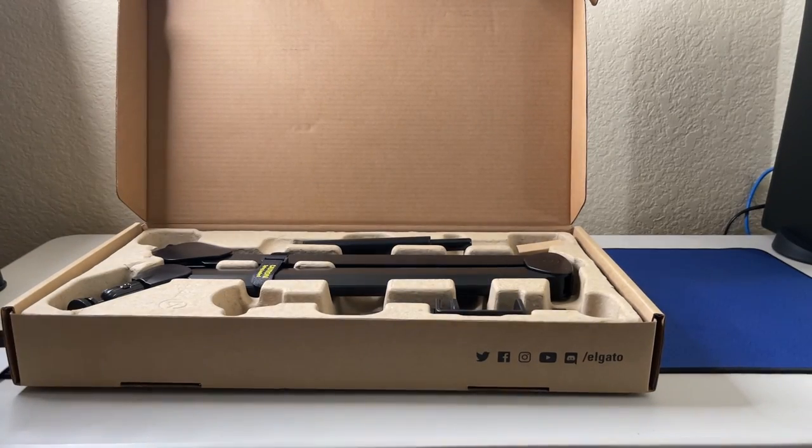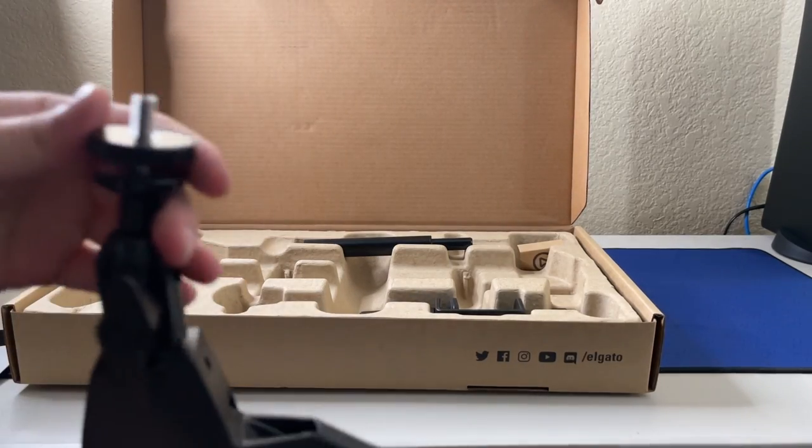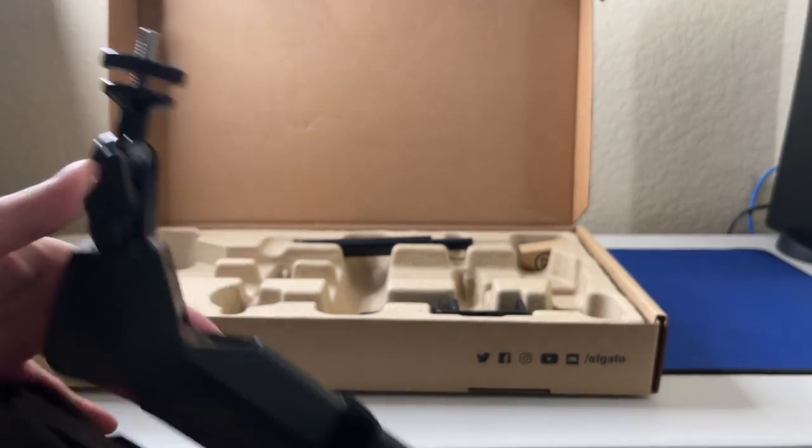Directions — let's read the directions. Just kidding, I already know how to put this together. This is the screw head that I'm talking about right here. This is going to house the face cam and I'll show you.